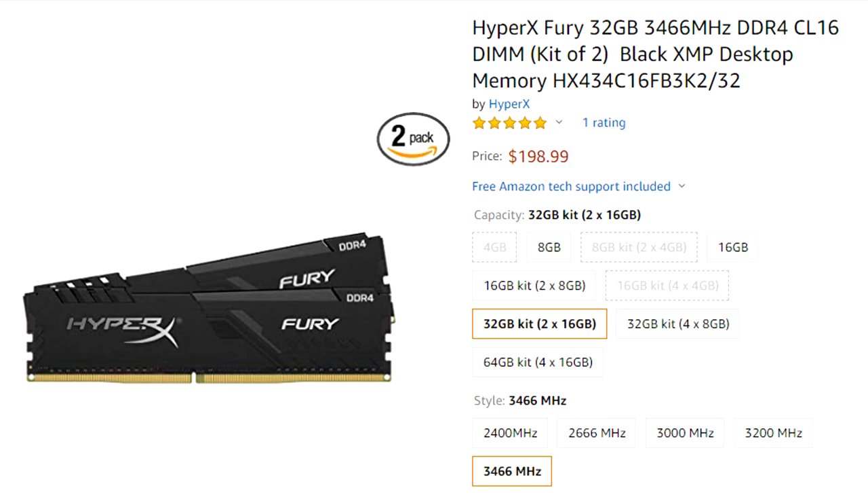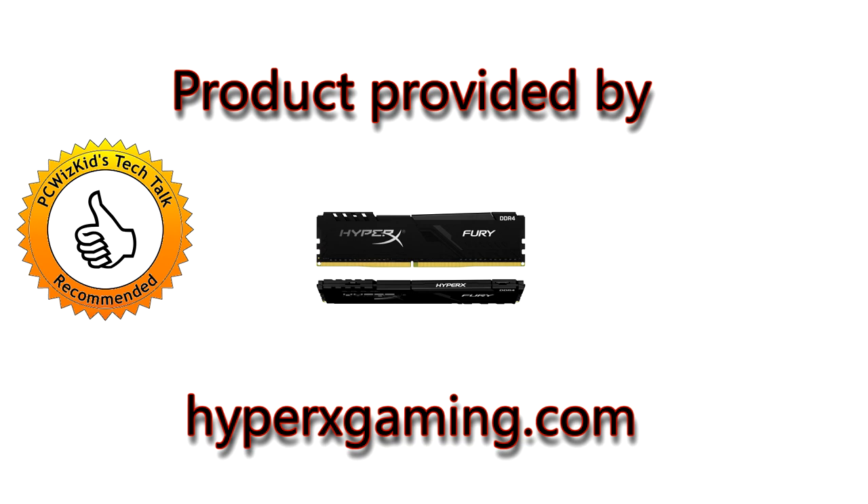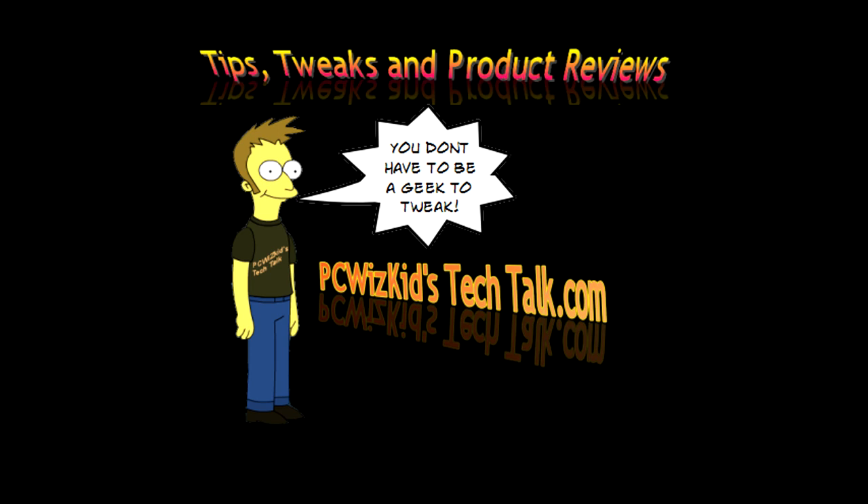It's currently priced at roughly under $200 US — I definitely recommend it. I'd like to thank HyperX Gaming, the makers from Kingston Memory, for providing it. Comment below and let me know what you think about this memory and if it's something you plan to get to upgrade your PC. Thanks for watching.